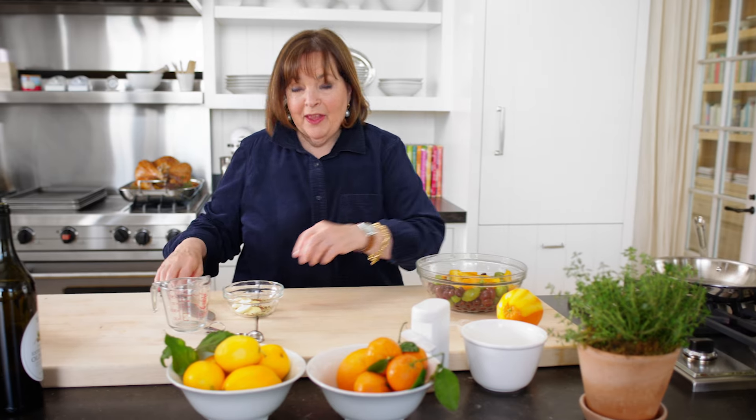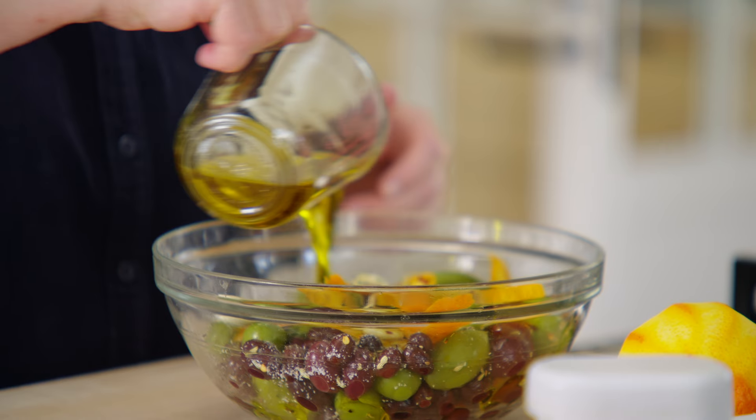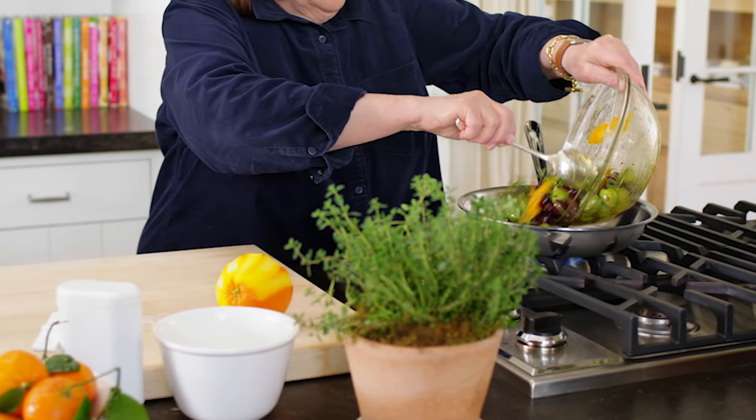I take the zest of an orange, then I put in the garlic. I like to put red pepper flakes in, about two-thirds of a cup of olive oil, and a little thyme. I'm just gonna pour this whole thing right in.